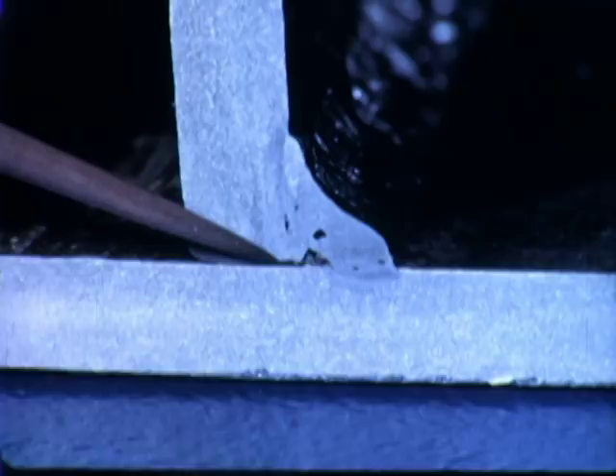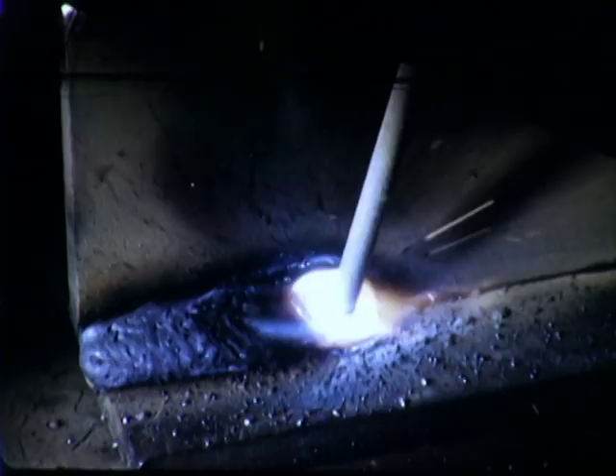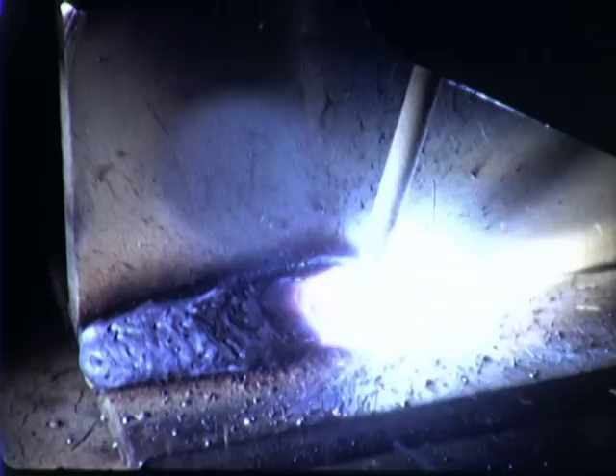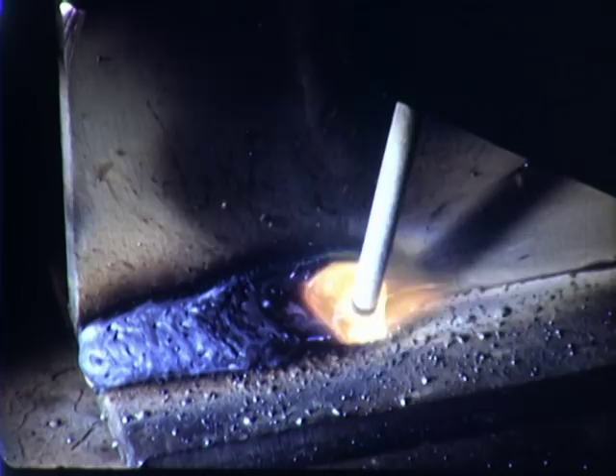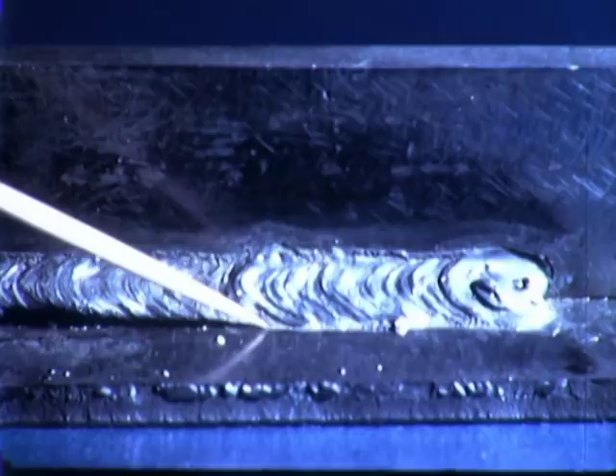The correct speed of travel must be maintained. If travel is too fast, the heat does not have time enough to melt the base metal properly and to maintain a proper molten pool. The weld will be undersized, the vertical plate is undercut, and there is poor fusion at the root. When the speed of travel is too slow, there is too much base metal melted. The weld is irregular with excess metal on the lower plate, the vertical plate is undercut, there is overlapping on the bottom plate, and weld metal is wasted.